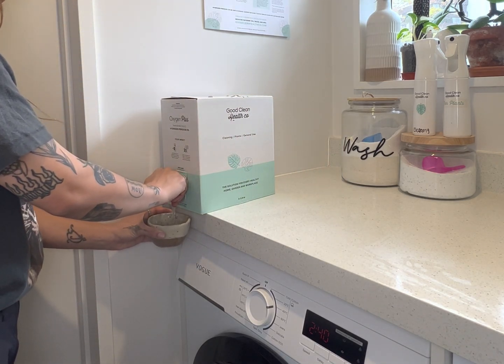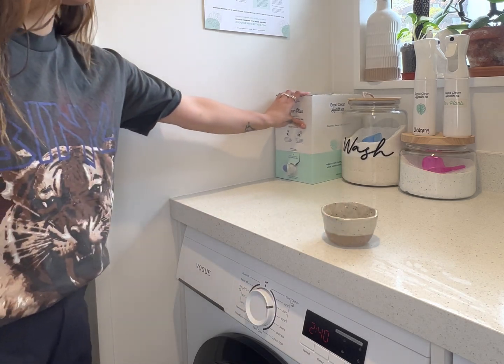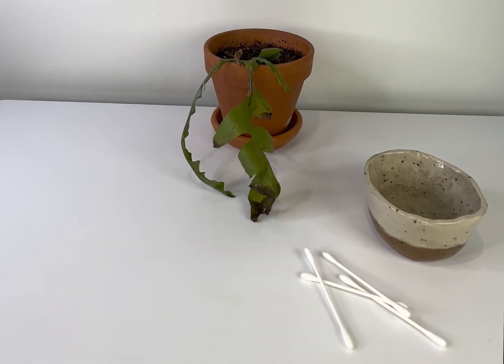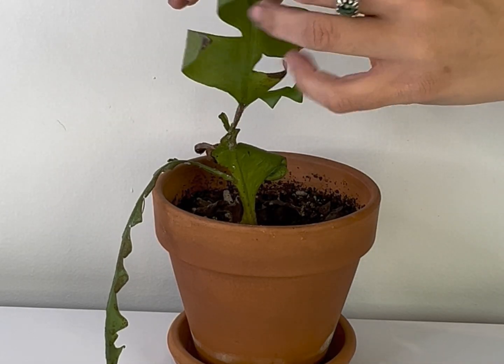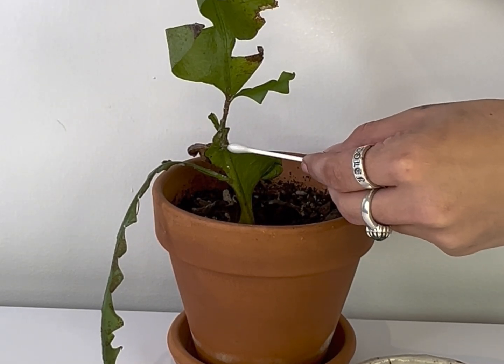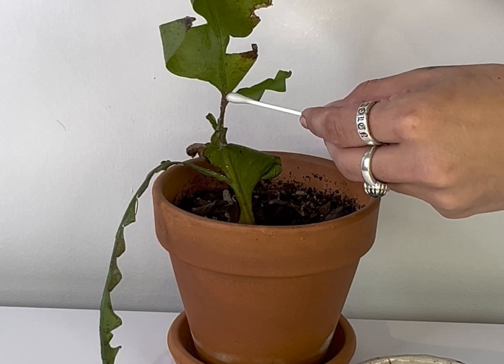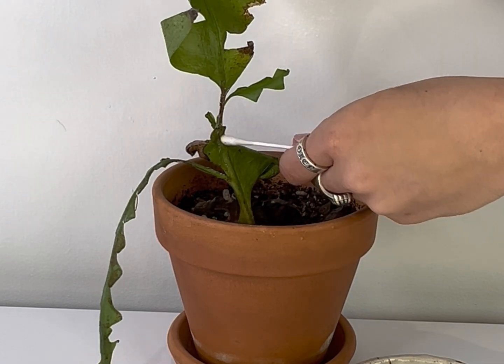Our second method is a bit more up close and personal with these ugly little things. All we need is some pure hydrogen peroxide, a little ramekin, and some q-tips. What we need to do is saturate your q-tips in the hydrogen peroxide and we are going to touch the mealybugs directly. This is the part that I absolutely do not like.